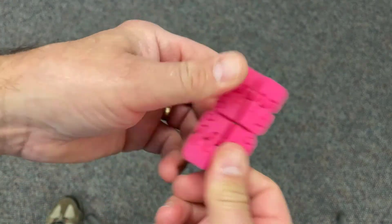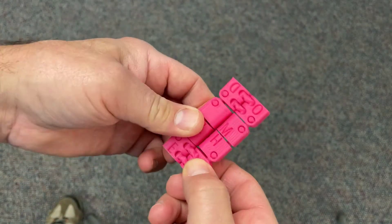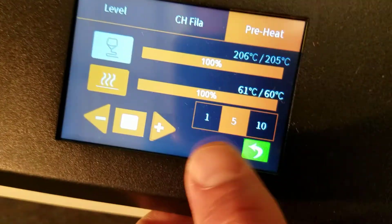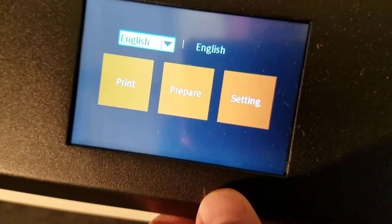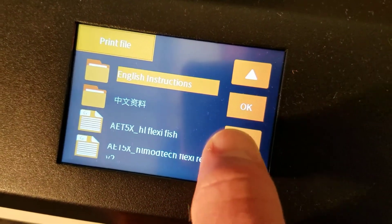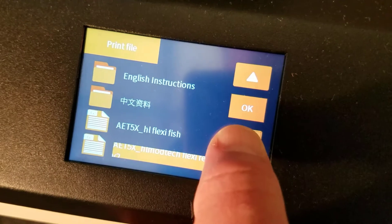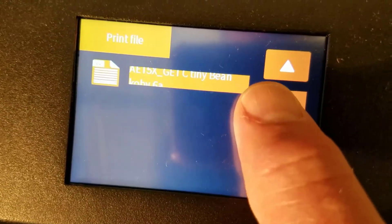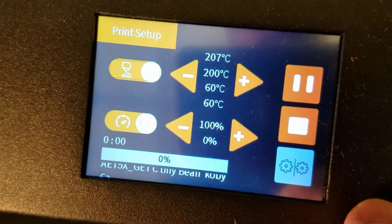When it prints well, it's awesome. So let's see if the ET5X can handle it. I already preheated it, so let's back up, go to print, slide down the list and find that awesome little tiny bean, then click OK to get it started.